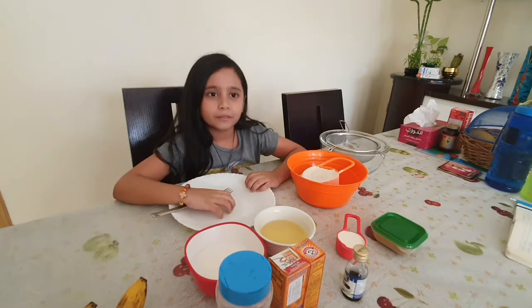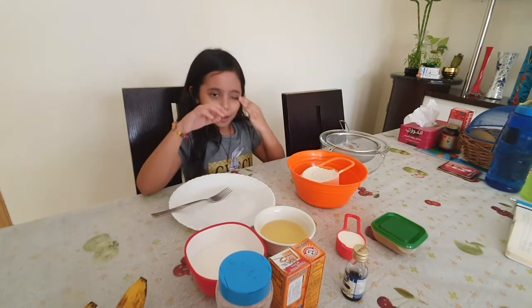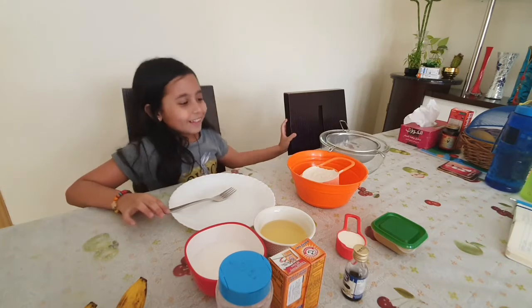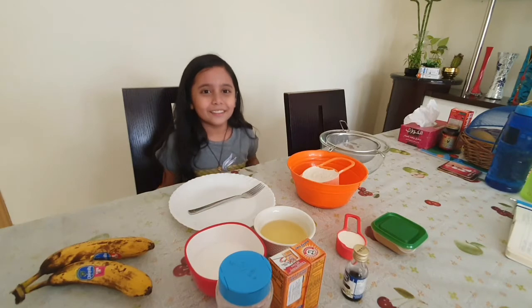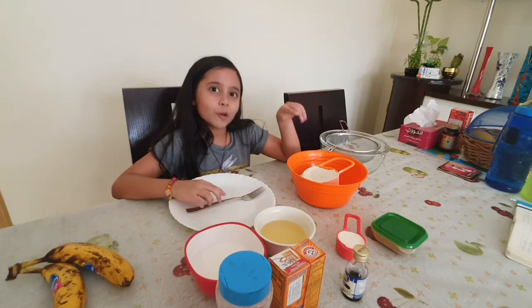So these are the ingredients, but there's no regular flour — this is multigrain atta. Atta is a flour, and it is healthy. We need two bananas, and the fork and the plates, and there's no normal flour.